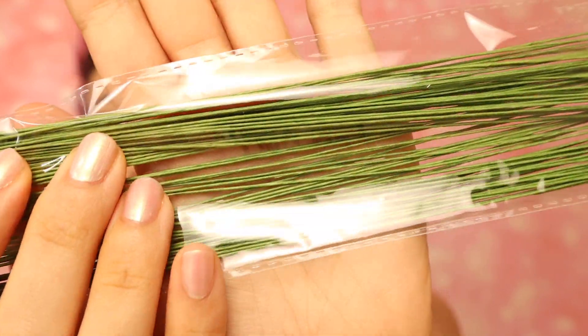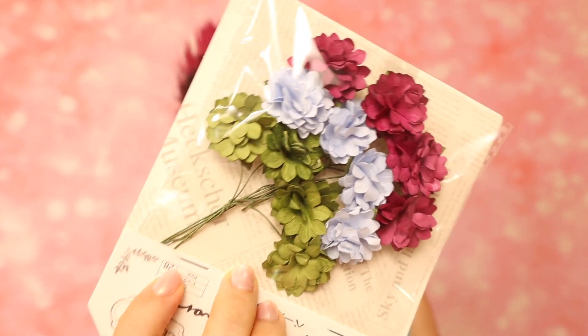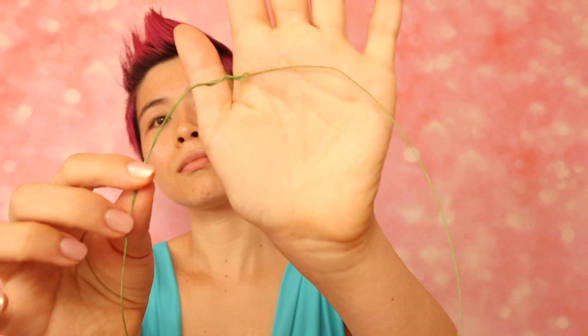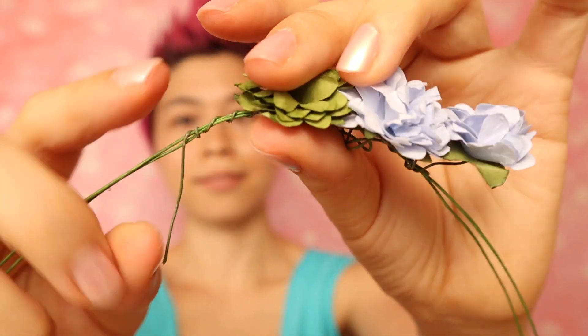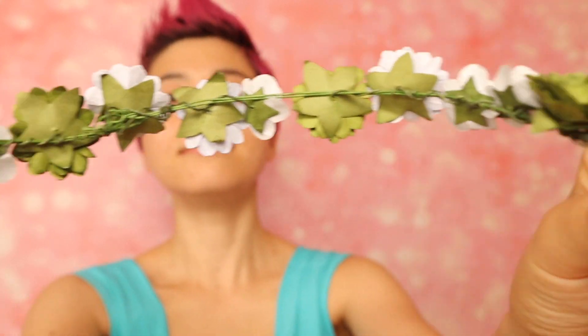For the wreath, I couldn't find the one that I like online so I decided to create one by myself. It's really easy. You just need a bunch of green wires and flowers. Just make sure that the wires are tangled to each other so that it doesn't fall apart.